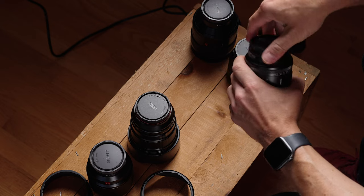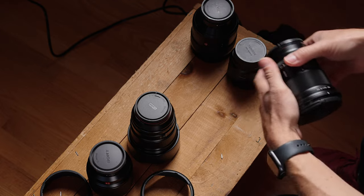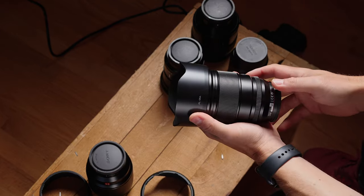With the 16, they kind of evolved the formula a little bit. We have weather sealing on this lens. They put a focus distance screen on this one, but for some reason on their Pro lens, there is no focus distance screen.